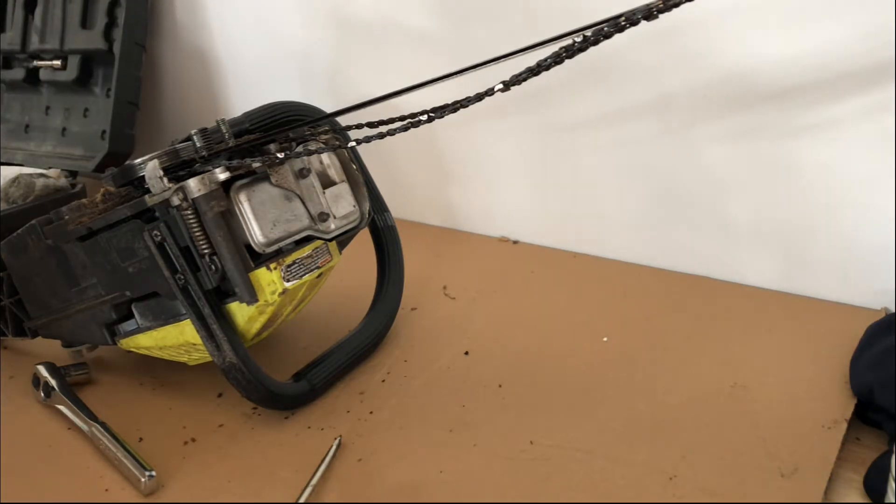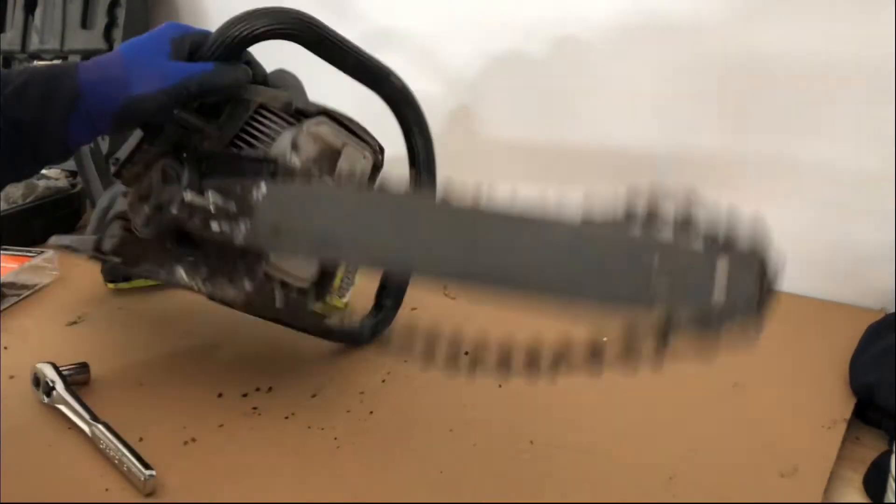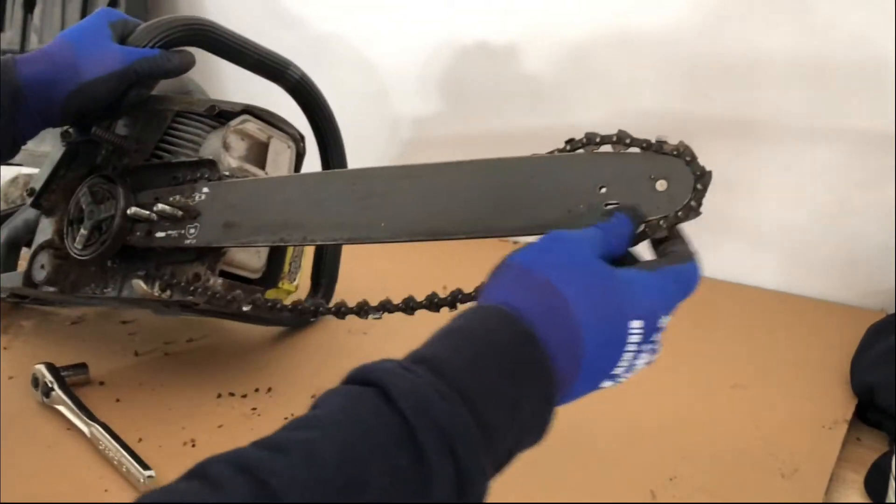Once you remove the cover, the next step is to take out the chain and chainsaw bar. Note the direction of the chain, because this is important when you replace the old chain with the new one.